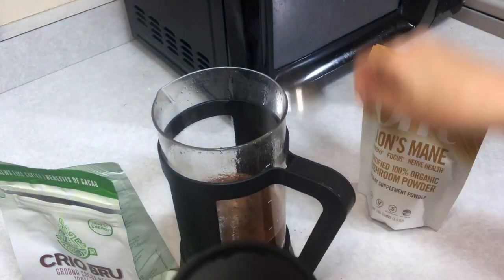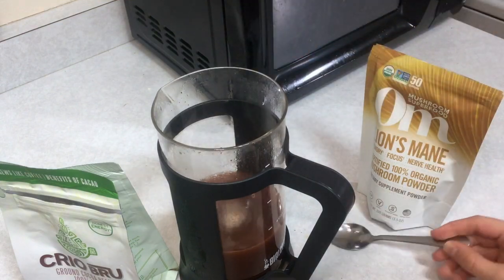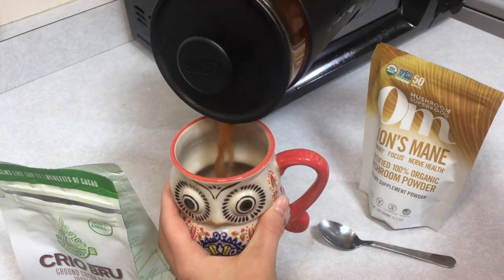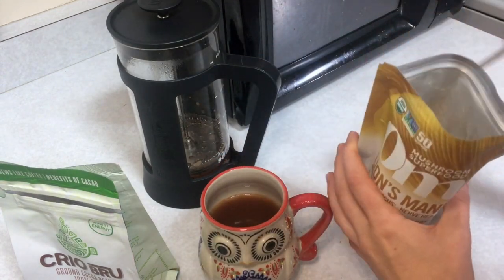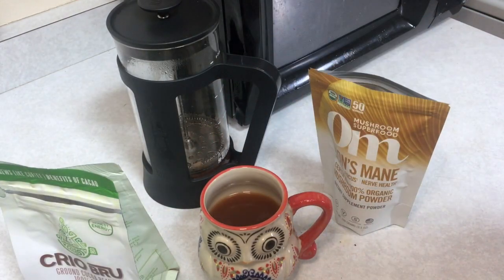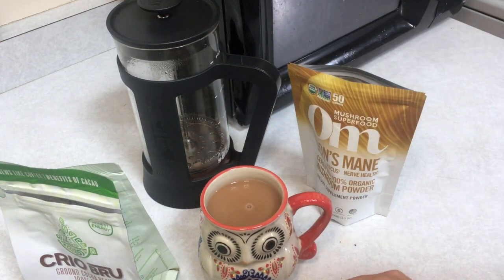Per the packaging, come back and stir it again after the six minutes, then let it sit for another couple of minutes. Then you're ready to press your brew. Pick out a super cute coffee mug, dose your lion's mane supplement — I eyeball it, but this particular brand recommends one teaspoon — then add whatever cream or sugar you usually like in your coffee and you're good to go.